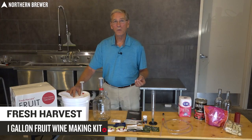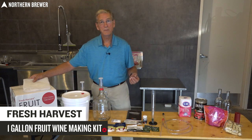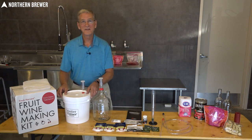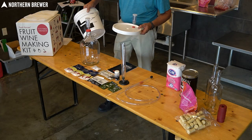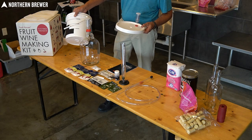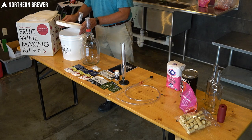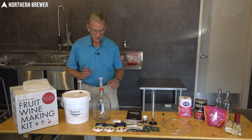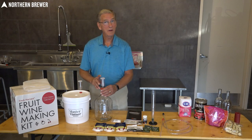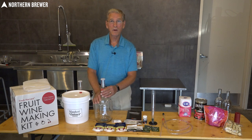Before we dig in, we're going to take a quick look at what's included in the kit. First off, when you unpack the box you'll find a two-gallon fermenter — this is where all the action and fermentation happens. It's a very nice bucket with graduations on the back so you know exactly where you're at. It comes with a nice seal to keep it airtight and an airlock to keep contaminants out. It also includes a one-gallon carboy with a cap and another airlock, which is what you'll use to transfer your must into the carboy when you're working on clearing the wine.